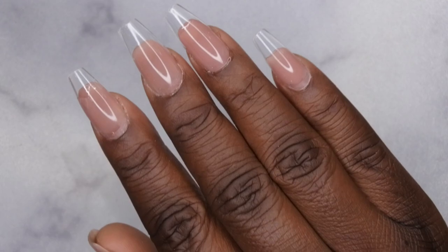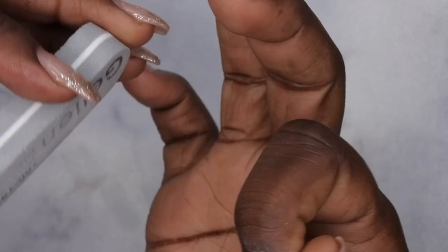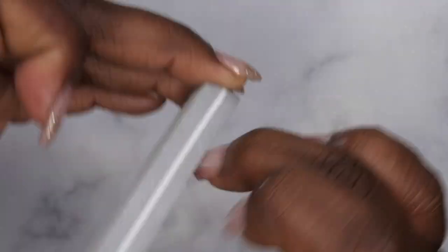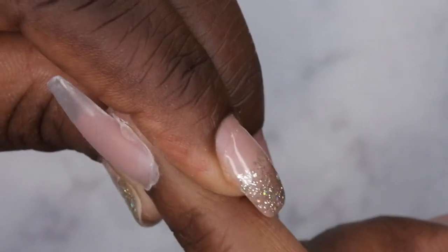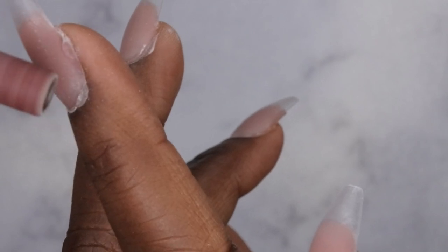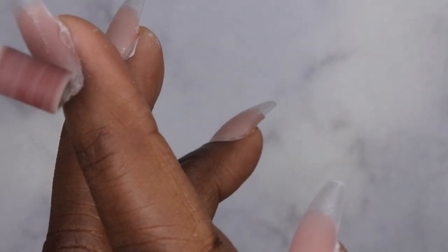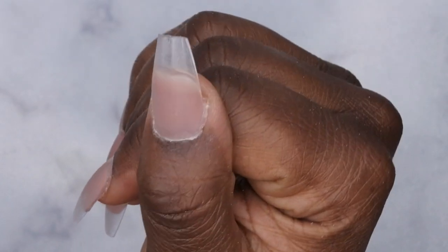Next I go in and file off the tip of all the nails and buff the surface. If you have any nail glue that spilled out on your nails, just separate your skin from the nail glue, then go in with your drill to clean it up. This is what all the nails look like after they've been filed, shaped, and buffed.